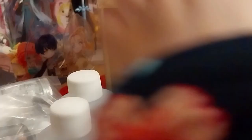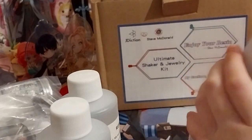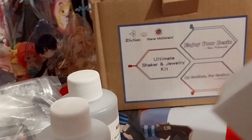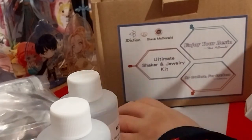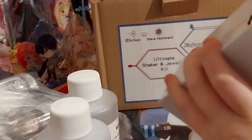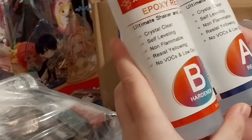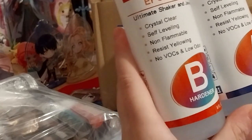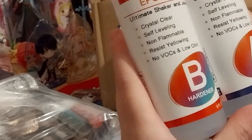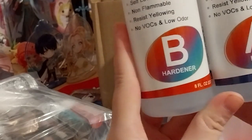We have a watch — I'm guessing for extra protection. Here's Part A and Part B: crystal clear, self-leveling, one funnel. Okay, resist yellowing, no VOCs, and low odor. The two-part epoxy resin.